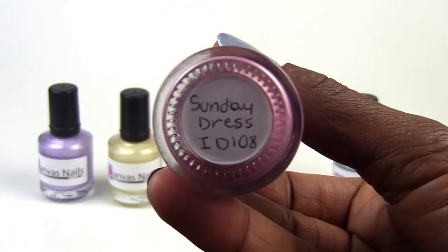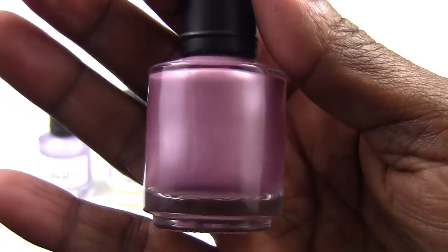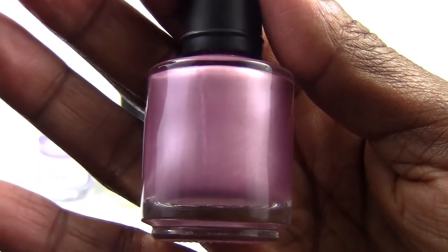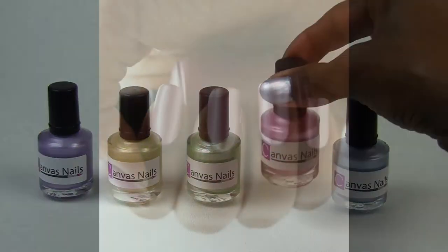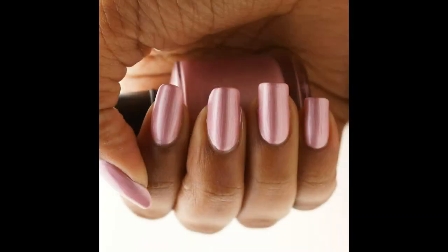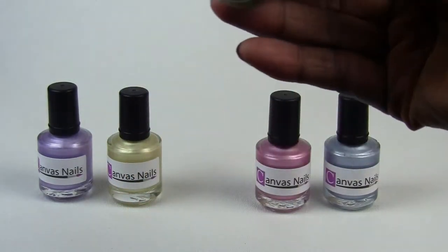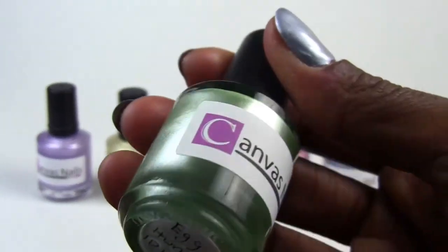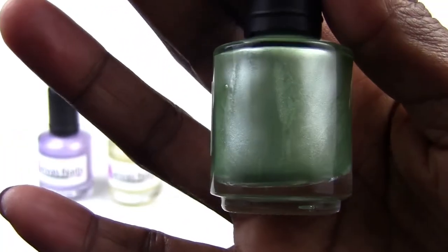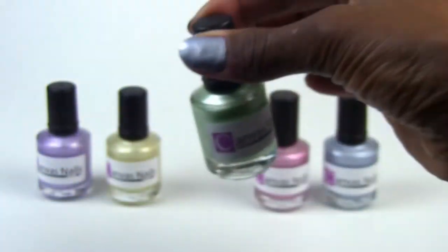The next color is called Sunday Dress, and it's a very pretty baby pink color. And the next color is called Egg Hunt. This is a very pretty minty green color, so pretty for the spring.